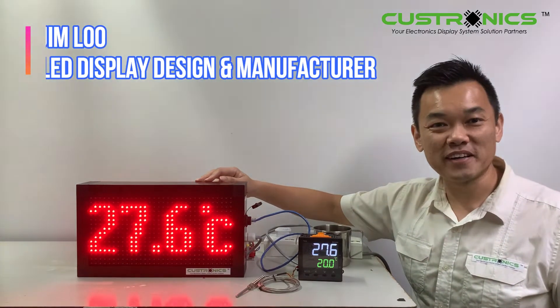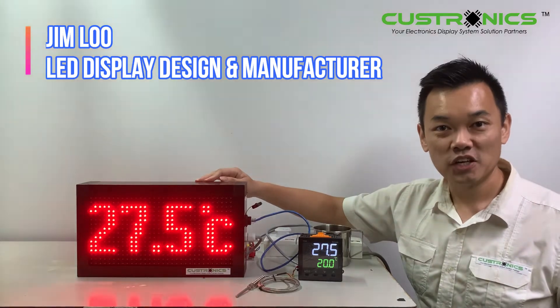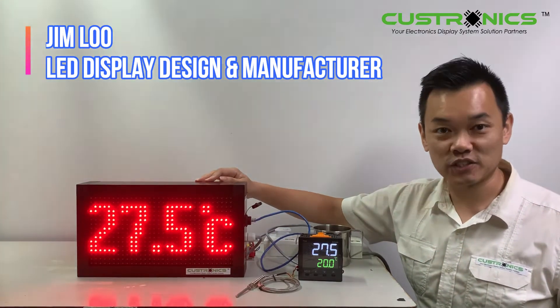Hi, good day. My name is Jim, founder of JT Tentral Xeniam Bahad. We are an LED Display Design and Manufacture House.